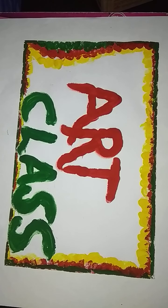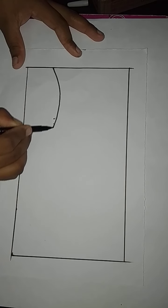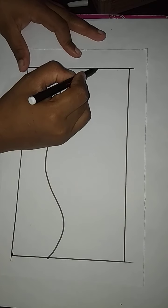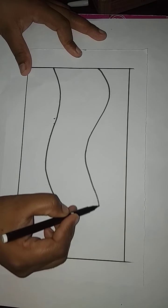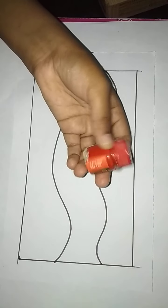Good morning students. In this class we are going to learn printmaking with finger — the twinkle lights. First, take a black color sketch pen and draw a curve like this, then draw another curve like this.